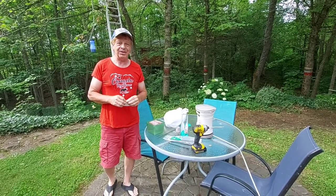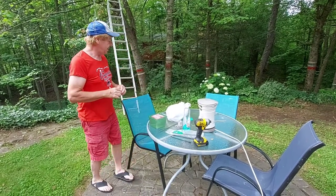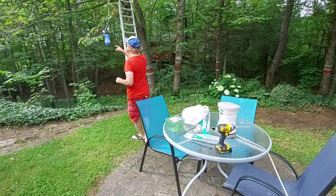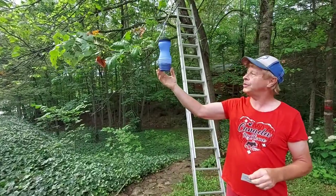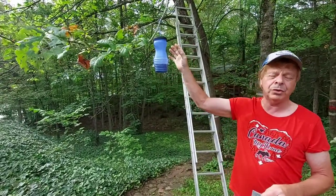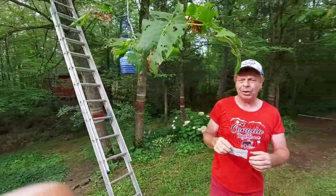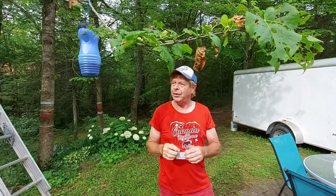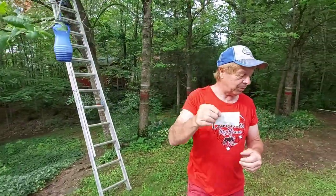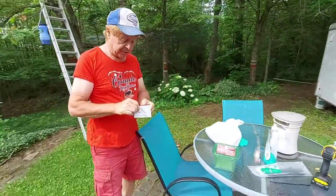Hi everyone, it's Papa Ron here and I'm trying to go after these gypsy moths. I set up my top list at the store at Urban Naturals — it's really good. It's a pheromone product, and when I open the package up they go nuts over it. See how they're attracted to it?